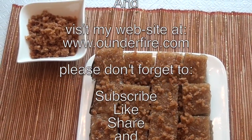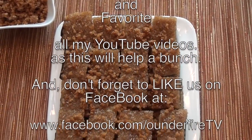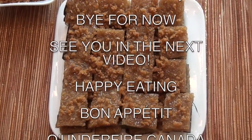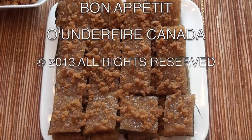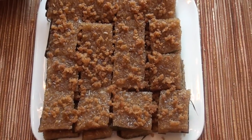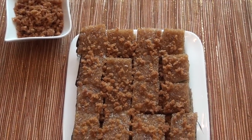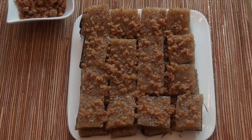If you have a recipe request, please email me. My email address is peter@ounderfire.com. Follow me on Twitter — my Twitter handle is at ponderfire. Follow me on Facebook at www.facebook.com/ounderfire TV. Happy eating. Bon Appétit. Bye for now, see you in the next video.